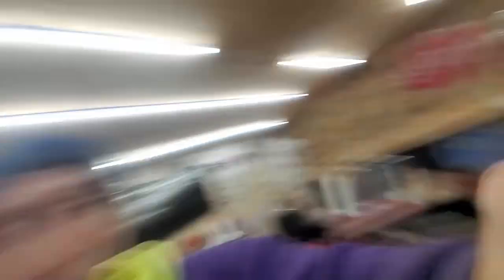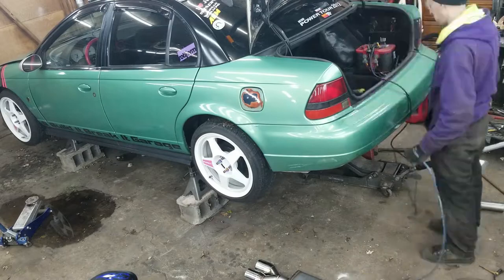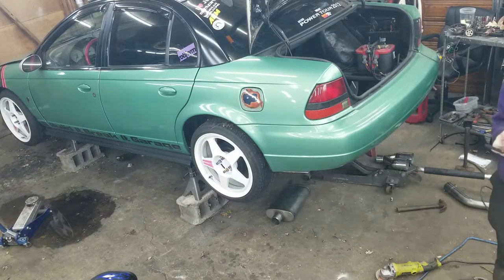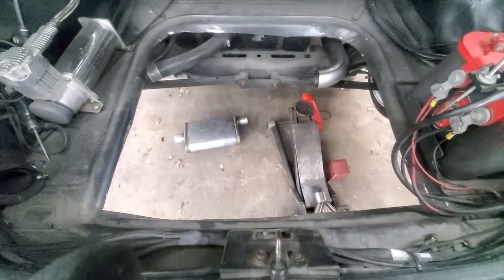Change of plan again — I decided to cut the sub spare tire well out of the car. It'll make it easier to finish completing the exhaust, and I've always wanted to make it a flat floor back there. So that all works out. I'm gonna weld this up and pray to god I didn't just make a huge mistake.